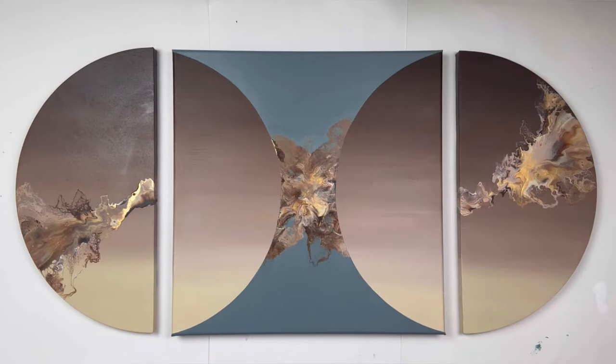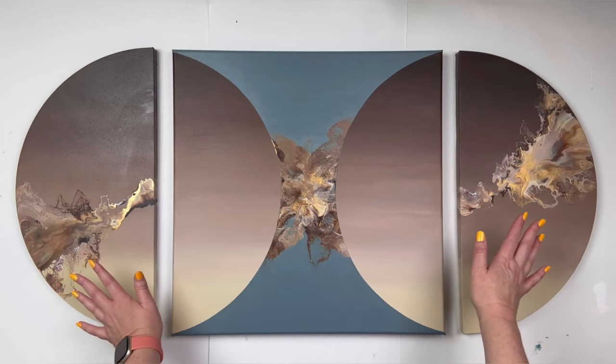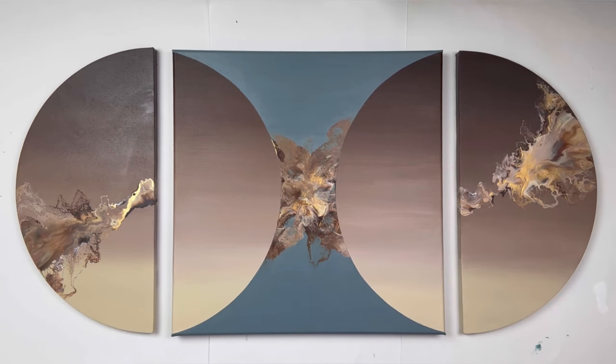If you'd like more information and step-by-step instructions on how I did the gradient dutch pour like the painting here, I have an online class available on my website, which is crystalcoastoriginals.com. Thank you guys so much for watching and I will see you on the next one.